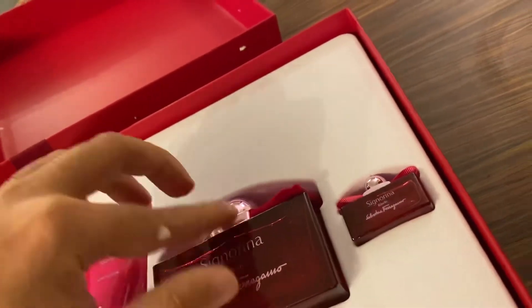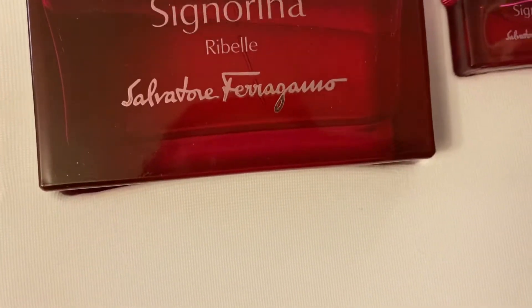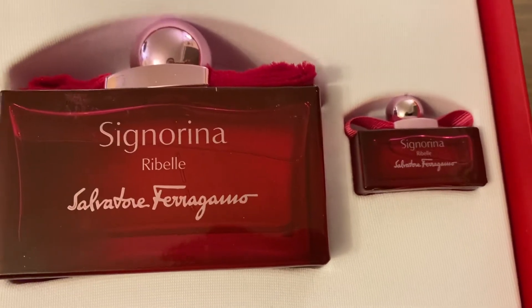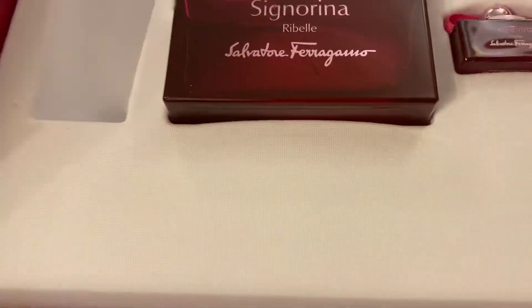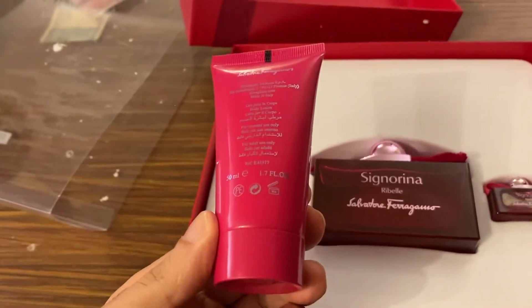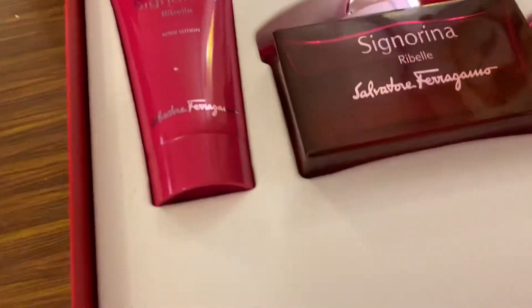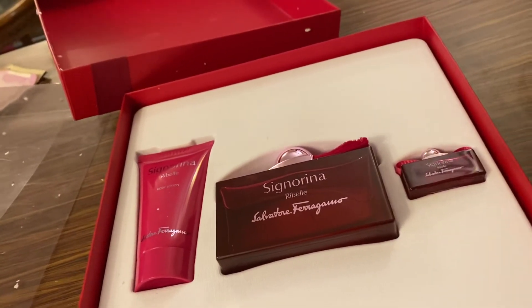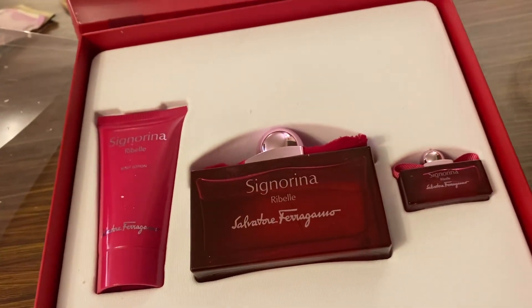There's also a smaller 10 ml perfume of the same fragrance, and you get a body lotion which is 50 ml. This kit cost me around 13,500. The overall presentation is great.